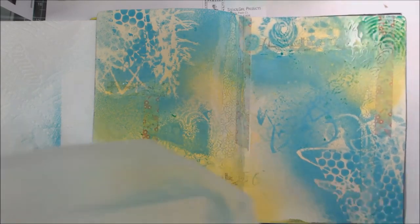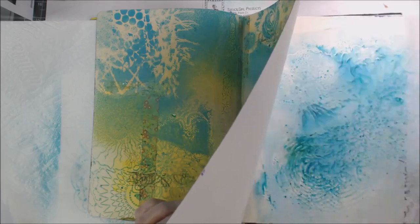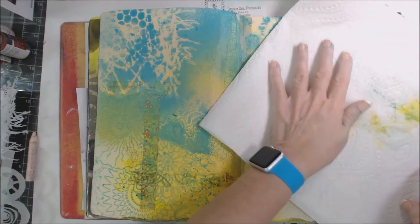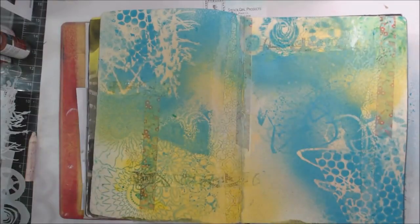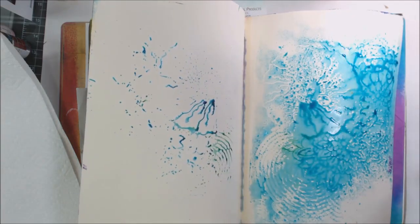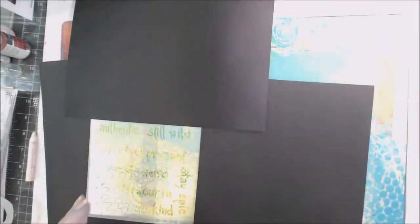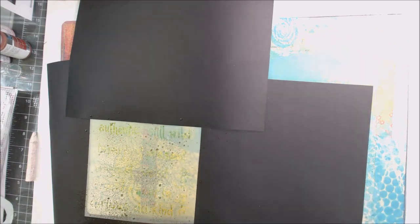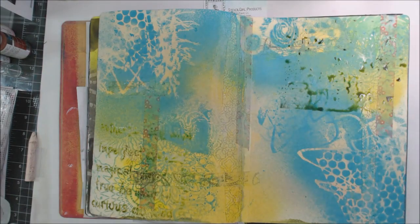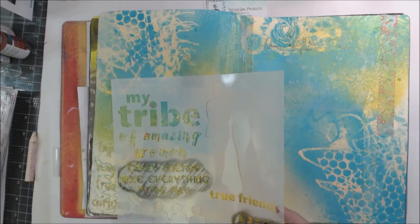I have a blank page behind, so I'm just going to lay that in there to clean the stencil off. Then I'm going to mask off and do a little bit of spraying with some sprays from Art Anthology. I'm going to get some words in there — thinking about poetry and that sort of thing — and using that wet stencil to stamp off and bring that color across the page.